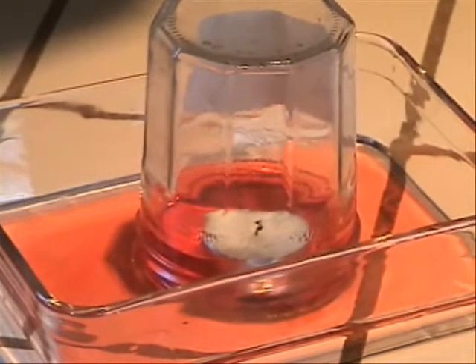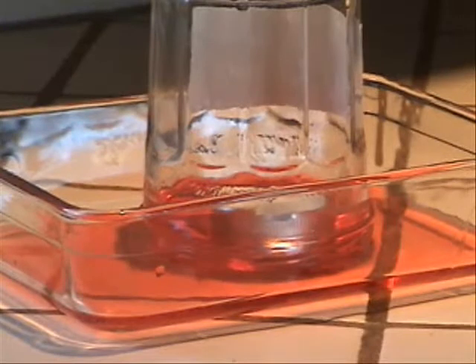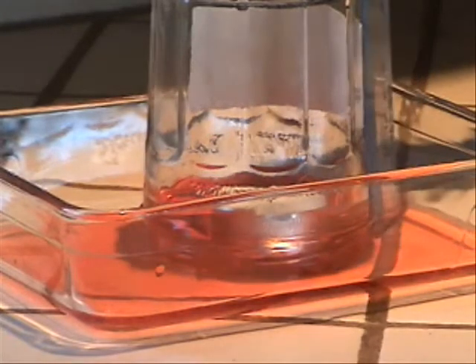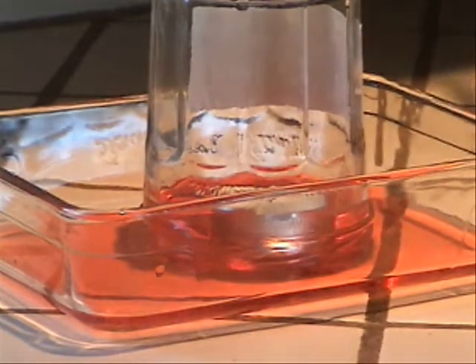It is almost sinking the candle now. We have changed the angle of the camera so you can see the water more clearly in the jar — it is now about almost an inch in the jar.